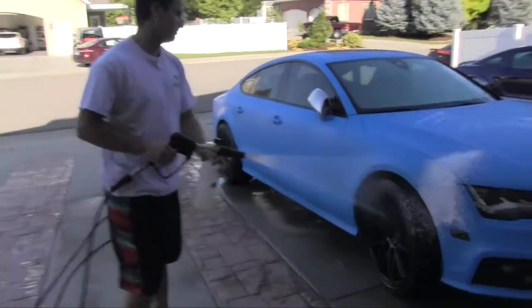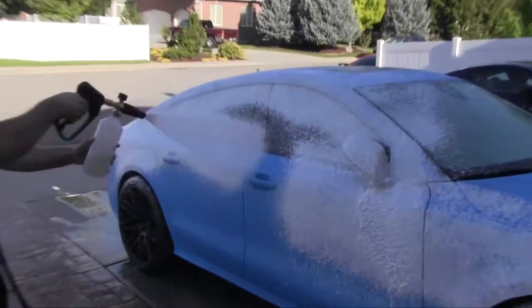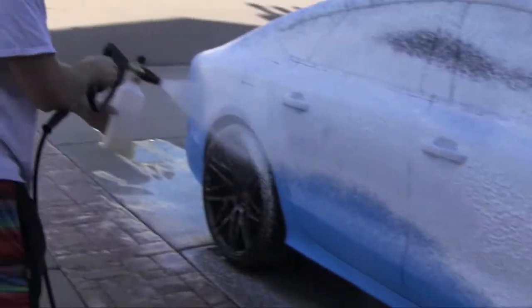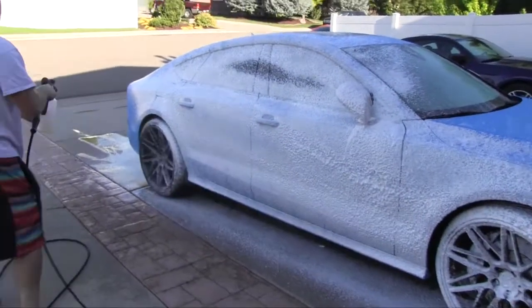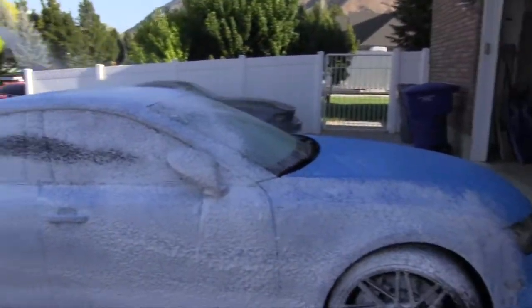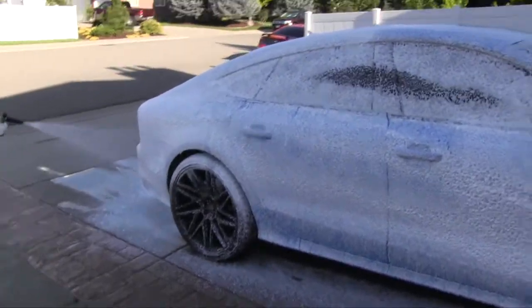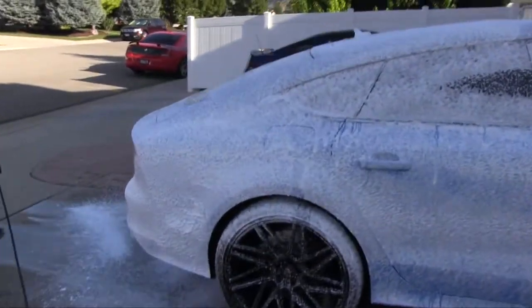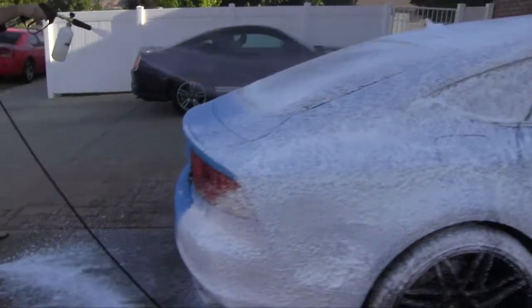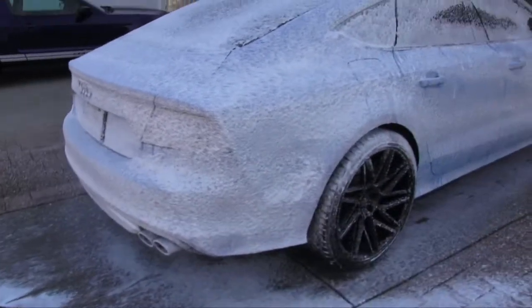Got with the foam cannon. Look, the car is white — almost like it snowed outside. It smells like bubble gum. Can you smell it? I smell it. That's so cool.